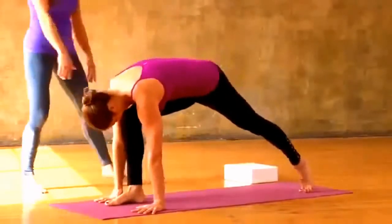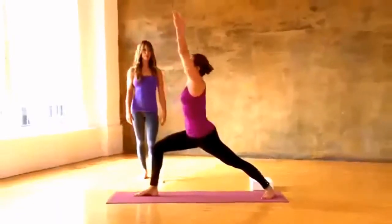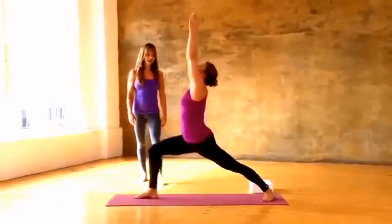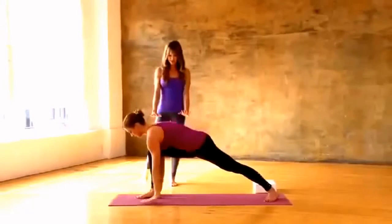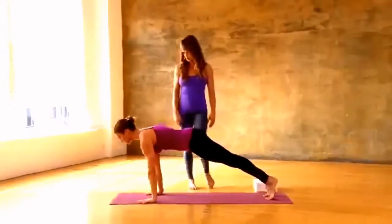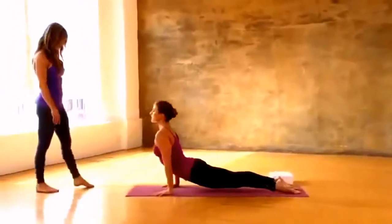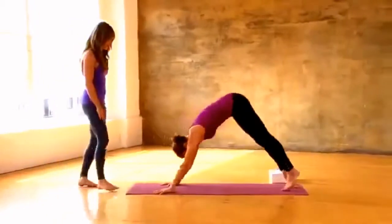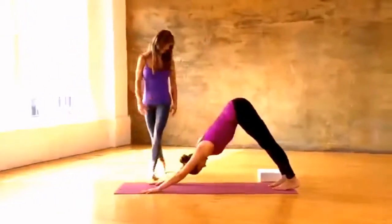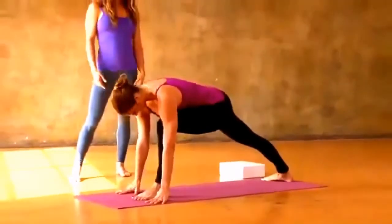Step your right foot nice and lightly forward between your hands, spin your back heel down, keep your right hips squeezed in, inhale rise up warrior one, look up. Exhale hands to the mat, feel the hands press, shoot your right leg back, belly lifts, exhale bend your elbows, lower chaturanga — press down, spread your collarbones wide and lift up, exhale press up and back, downward facing dog.